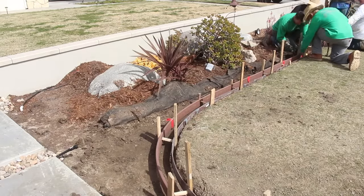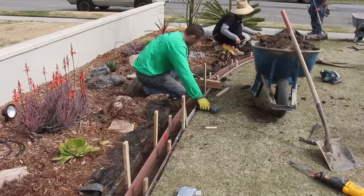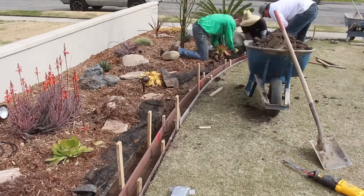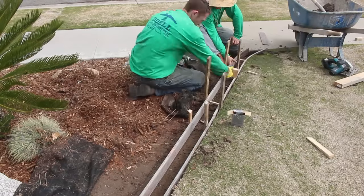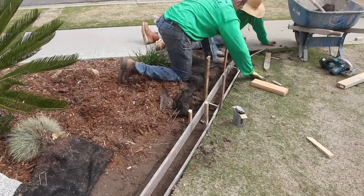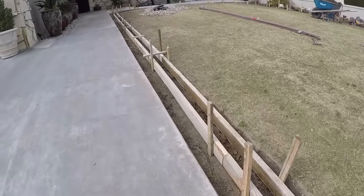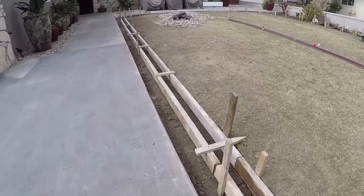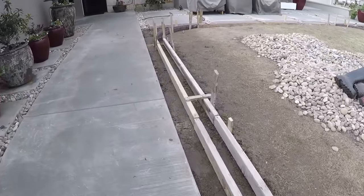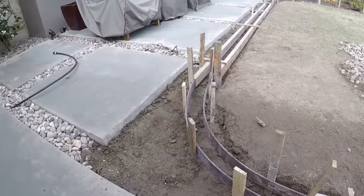That little two-by-four sitting across the top is just to get a level - visually look at it, see if it looks nice and level, then throw a screw through the stake into the form. That's recycled plastic bender board. We also have some four-inch spacers so you don't have to keep breaking out your measuring tape - you just throw a lot of those spacers in there. We'll oil these forms up before we pour so they'll come out a lot easier, and it preserves the wood so we can reuse them more times.